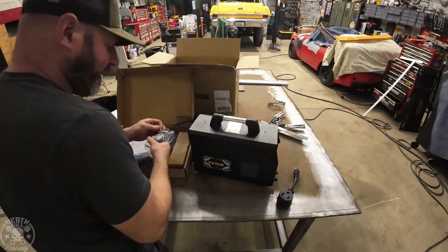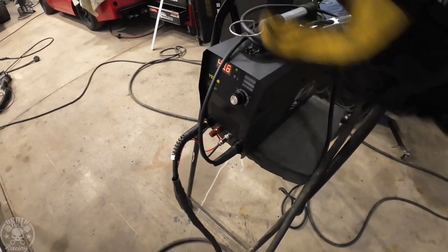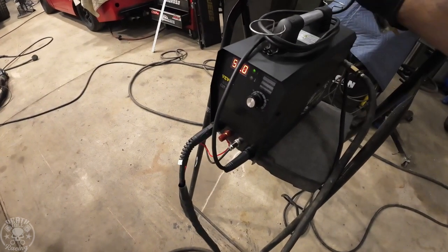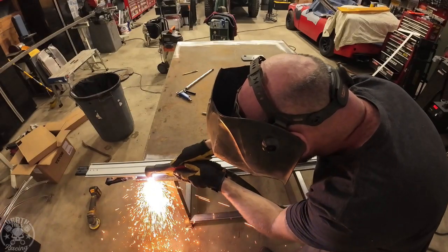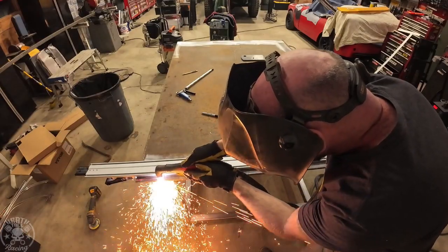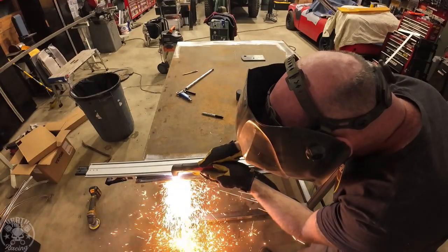I'm going to unbox it and get the thing assembled. I'll go over anything I run across at the end, otherwise it'll make the video really long. It assembles as easy as can be. The switch is on the back side and I already maxed out the amps — that's what we need. Our first test is cutting the edges of the fab table I've been building. I wanted nice square edges, and I'm using their little metal fixture on the end of the torch as a guide, which is really handy for this type of thing.